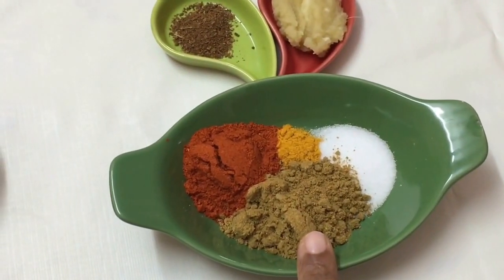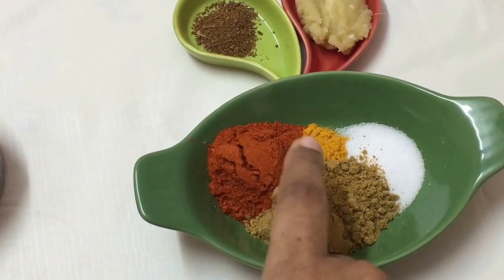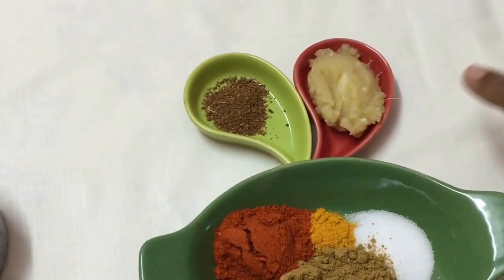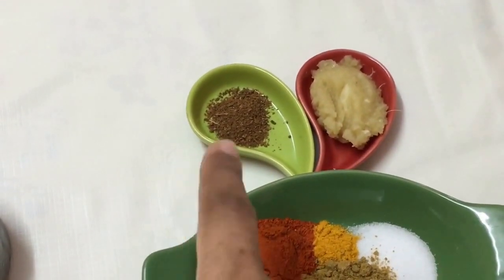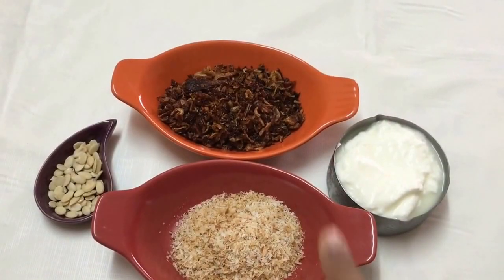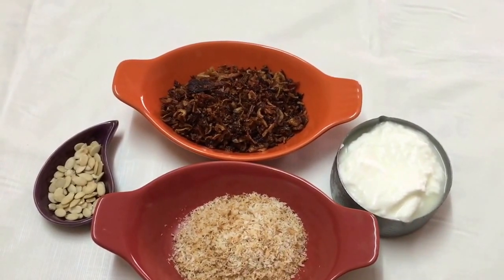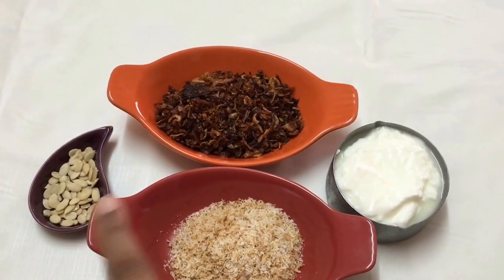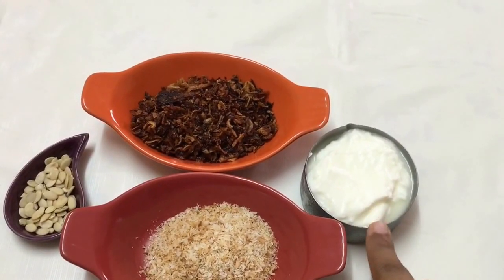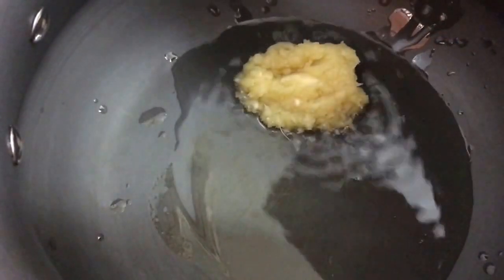For the curry spices, I have one and a half teaspoons of coriander powder, salt to taste, one teaspoon of red chili powder, one fourth teaspoon of turmeric powder, one teaspoon of ginger garlic paste, and one fourth teaspoon of garam masala powder. I'm going to start by grinding the fried onions, desiccated coconut, char magas, and yogurt into a paste. Then I've heated oil in a pan and added the ginger garlic paste and sautéed it.